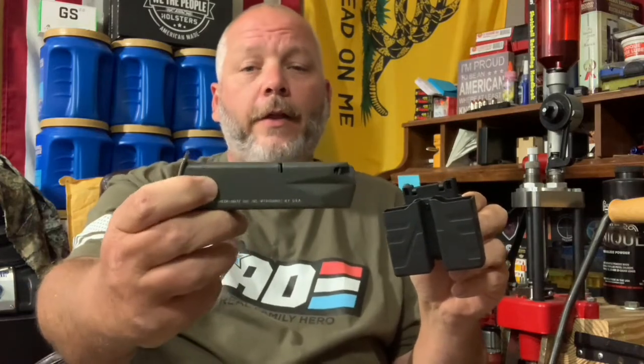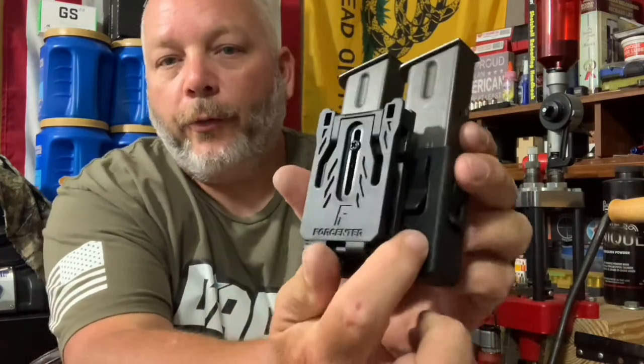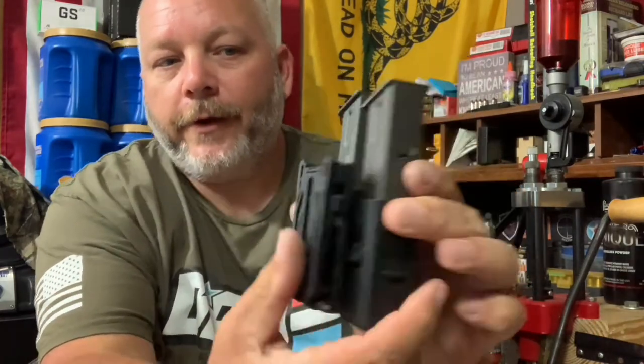Now I'm going to show you some different magazines that'll fit in this mag pouch. What I've got here are some Beretta 92FS magazines — these are actually the military version, the M9 magazines. They pop right in here with no problem, held in right here, and there's one in the back you can barely see. It holds them pretty good; these ones are empty but they fit just fine.